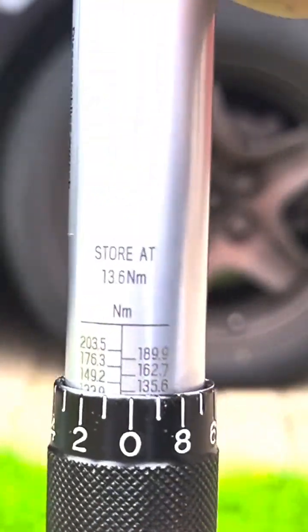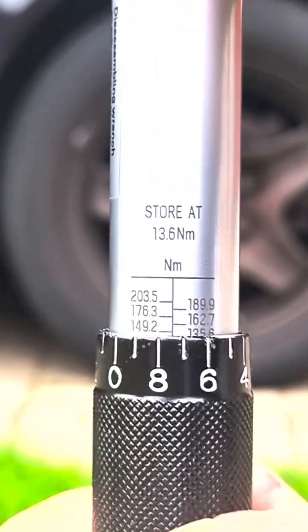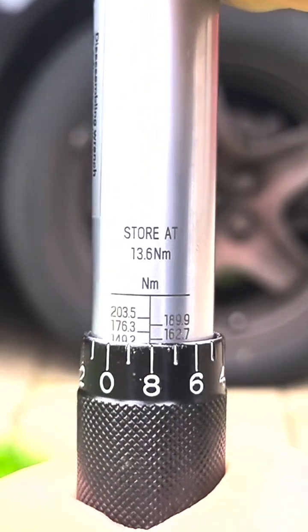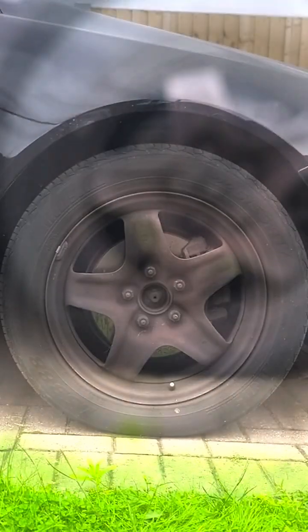Here I'm going to tighten up my wheel nuts so I need to go to 150 newton meters. I just need to keep twisting until it lines up to 150. The left hand gauge reads 149.2, so I need to move it to 8 just to make up for the rest.